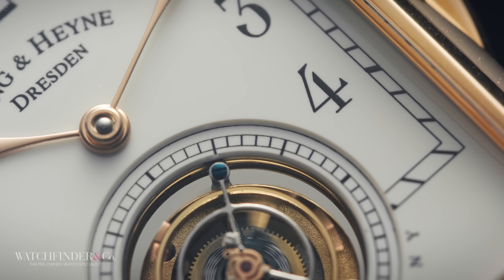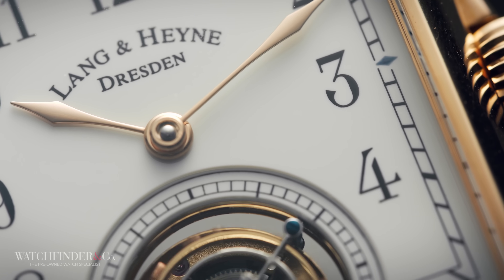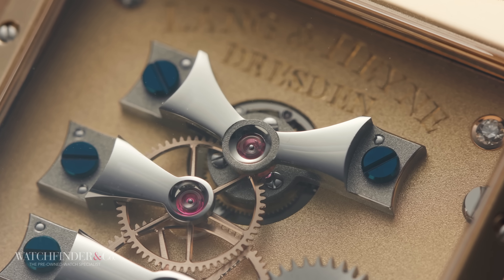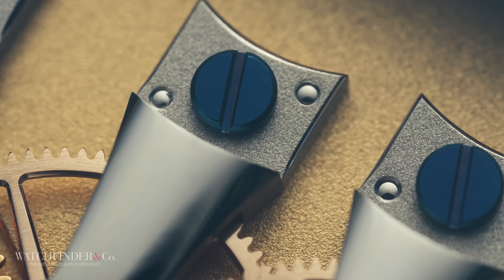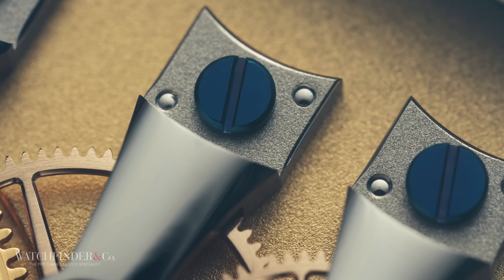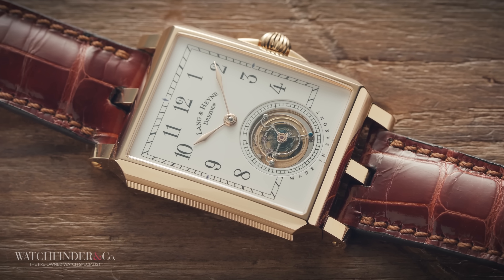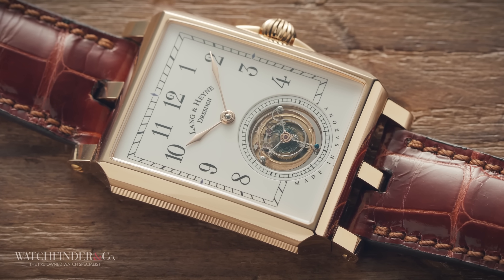The type of tourbillon you see here in the Lange & Söhne Anton is known as a flying tourbillon, invented by fellow German watchmaker Alfred Helwig. Rather than having the central shaft of the tourbillon mounted at both ends, Helwig devised a system stable enough to secure it from just one end, such that it can be enjoyed unobstructed. If you pay $110,000 for a handcrafted work of art, you want to be able to see it.